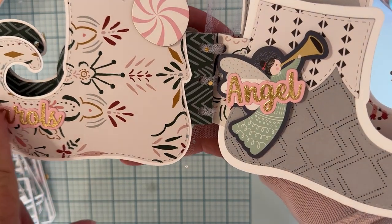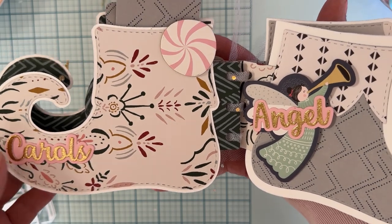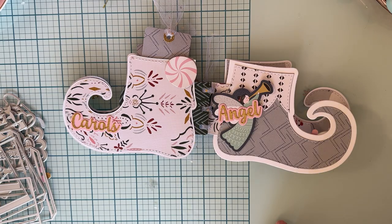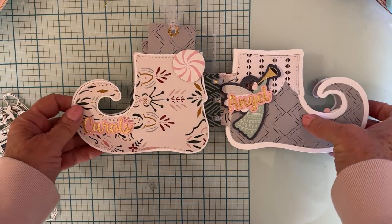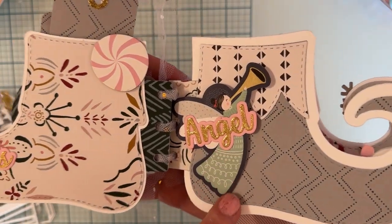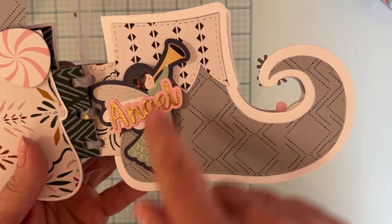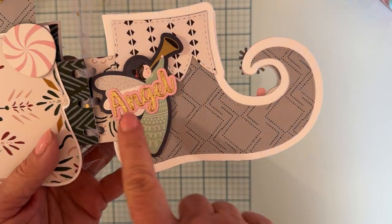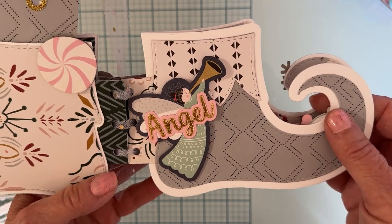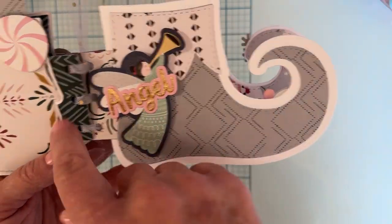The other side of that page is pretty simple. I used more words from the Christmas Word Sets One and Two — I got the word 'Carols,' a little chipboard piece from the same collection, a piece of ephemera from a different collection, and the word 'Angel' from Christmas Words One, placed across the page.